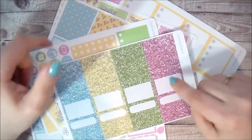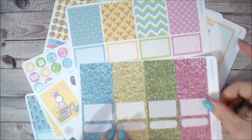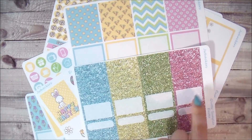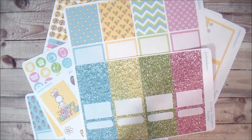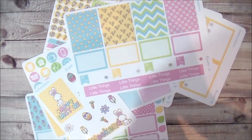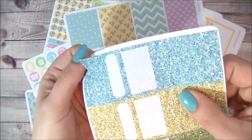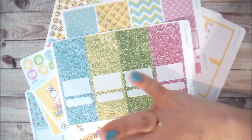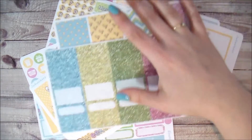I've also done an Easter glitter sampler that you can totally use in conjunction with this kit — I really tried hard to coordinate the glitter so it would all match pretty. With the glitter sampler you get seven of each glitter header, one of each glitter half box, one of each glitter quarter box or rounded label, and two of each glitter done in a flag style. You can get this separately from the kit but it works really well with it.